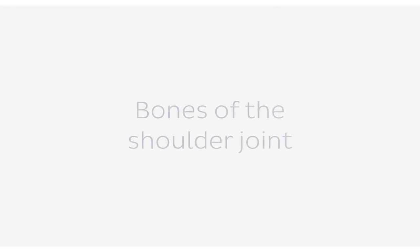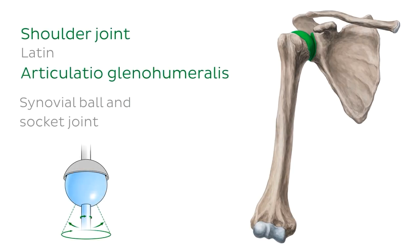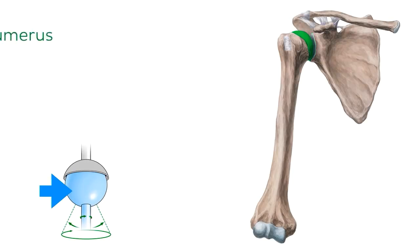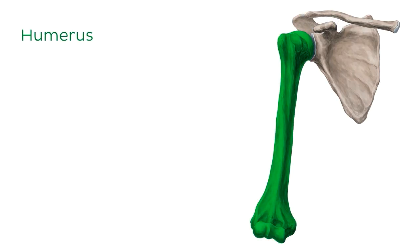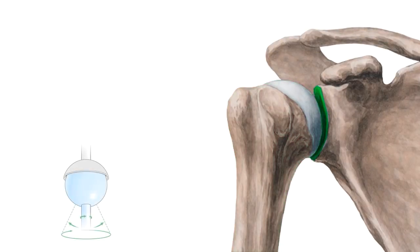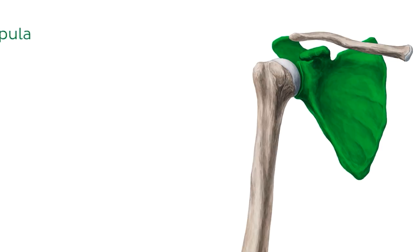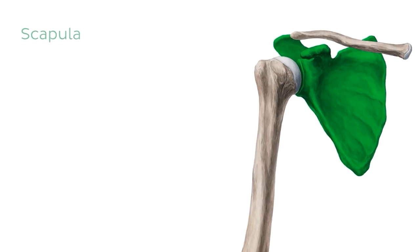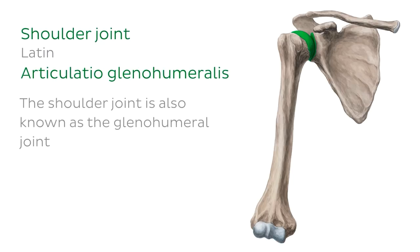The shoulder joint is a synovial ball and socket joint, and we can see it here from an anterior view, highlighted in green. The ball component is formed by the head of the humerus, the long bone in our arm, whereas the socket component is formed by the glenoid cavity, which is part of the scapula or shoulder blade. As such, the shoulder joint is also known as the glenohumeral joint.